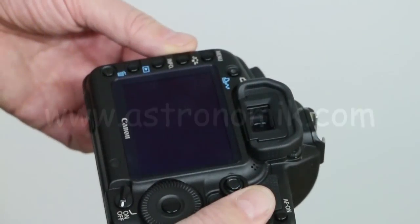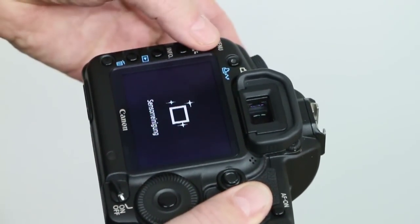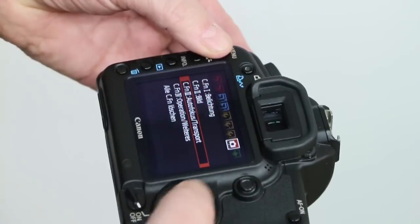Hello! In this film I would like to explain how to install and remove the new Astronomik Clip Filter for Canon full-format cameras.